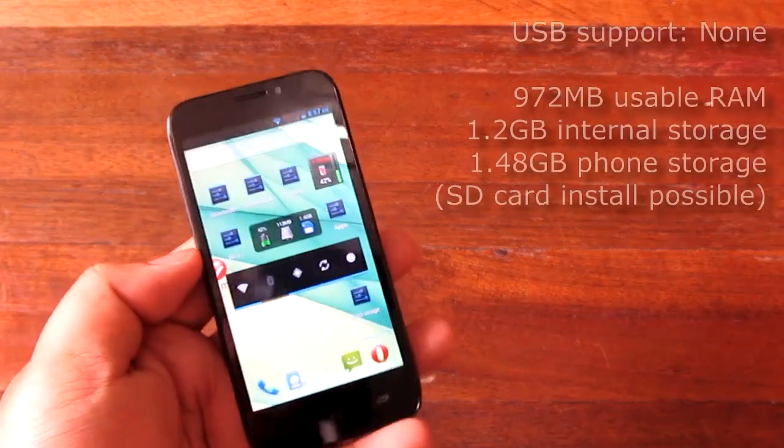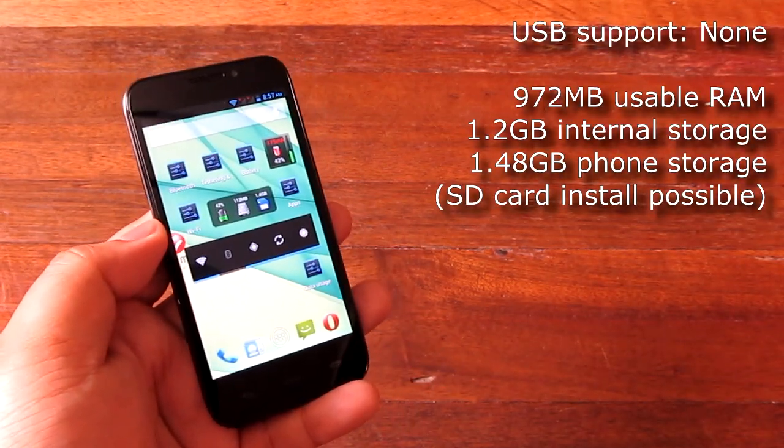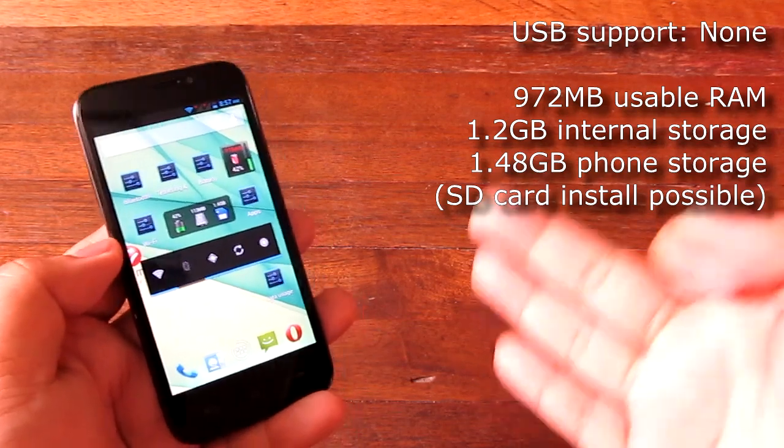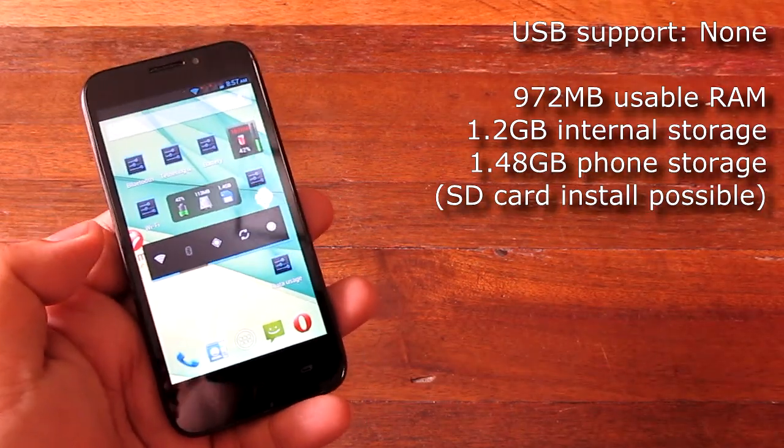In terms of USB support, this device does not have any USB support — even if you plug something in. USB mice, USB keyboards, USB gamepads, USB hard drives, USB thumb drives — you cannot plug those in.